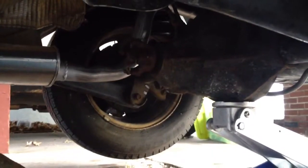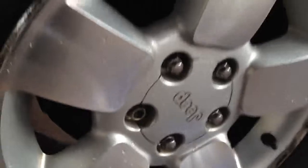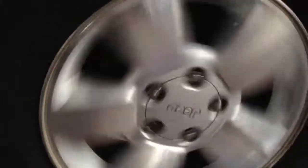Alright, so we're here with my 2001 Jeep Grand Cherokee. I disconnected the rear drive shaft. As you can see, I'm going to spin this rear driver's side tire so you can hear the noises I'm getting. I'm going to wait until these cars pass, so I'll do it again.